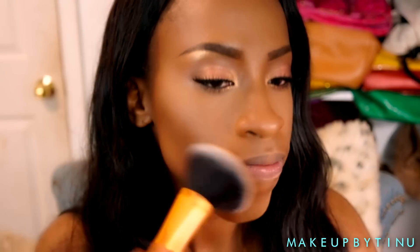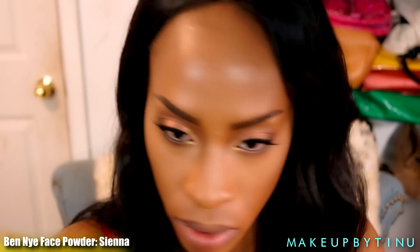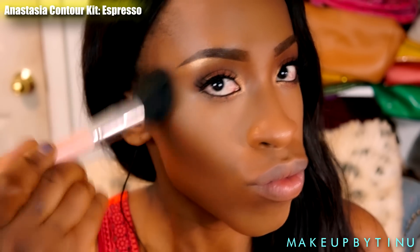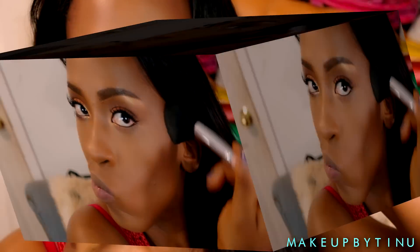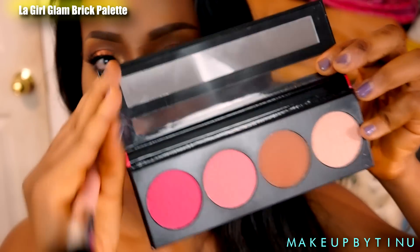Now I'm applying the Ben Nye Sienna face powder to set the rest of my face so there's no shine peeking through. Then I'm applying some bronzer to mimic the glow we're looking for — just because you want to limit shine doesn't mean you have to look greasy. So we're going into the LA Girl Glam palette.